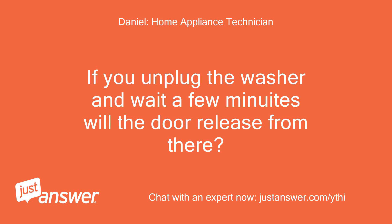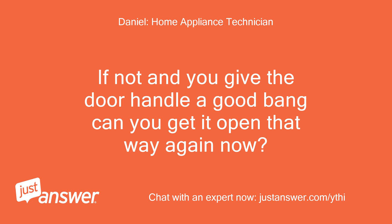If you unplug the washer and wait a few minutes, will the door release from there? If not, and you give the door handle a good bang, can you get it open that way?